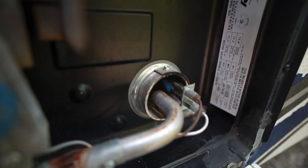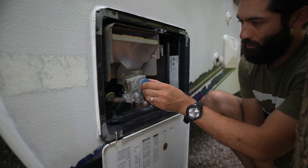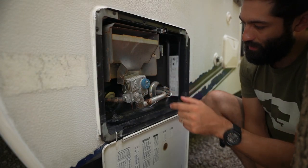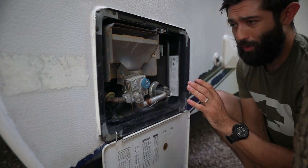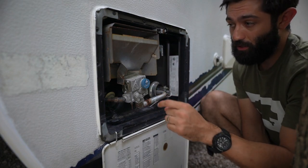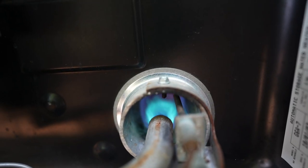We're going to hold it on pilot for approximately 30 seconds until that thermocouple warms up. Once that thermocouple warms up, we can rotate it back to the on position so it lines up with that indexing point. Now the hot water heater is cranking along — we've got that nice blue flame with just a little bit of yellow in it. That's essentially what you're looking for. You don't want it to be mostly yellow; you want that flame to be a nice blue with a little bit of yellow mixed in there.